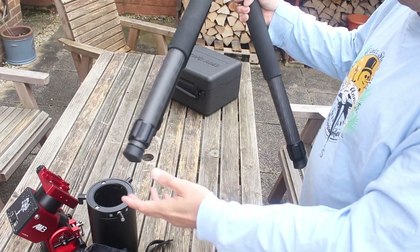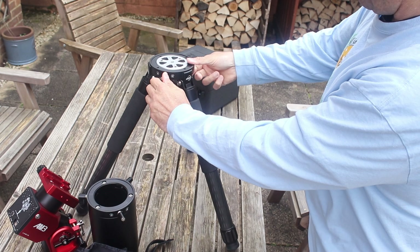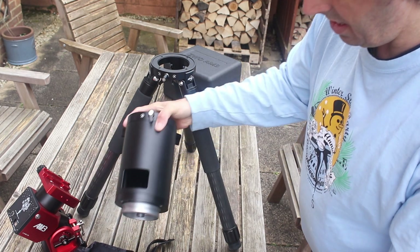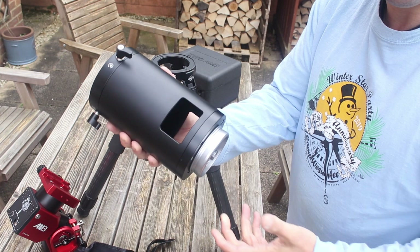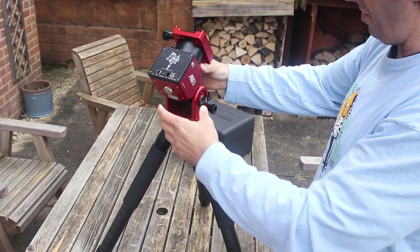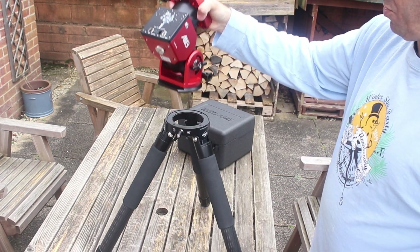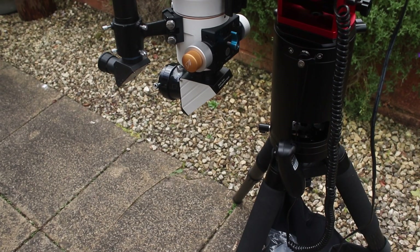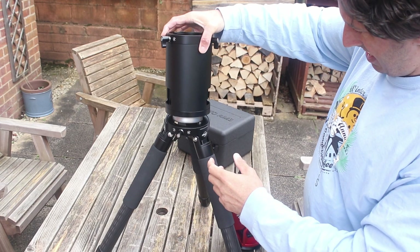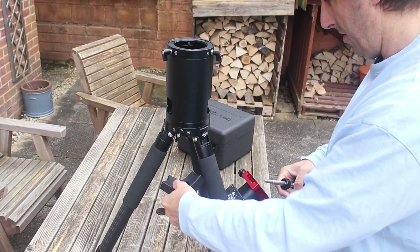So this is the TC40 carbon fiber tripod. I've left it with the rubber feet on. And there is the hub — so to unlock the hub you press that and that then pops out. There's the pier extension. I don't know why ZWO supplies it without a pier extension, because if the telescope is on here, you run that risk of it striking the tripod leg. So you need to have some sort of separation to bring it up — yet this is an optional extra, when quite clearly it's an essential part of it. So that goes in there and lock that in.